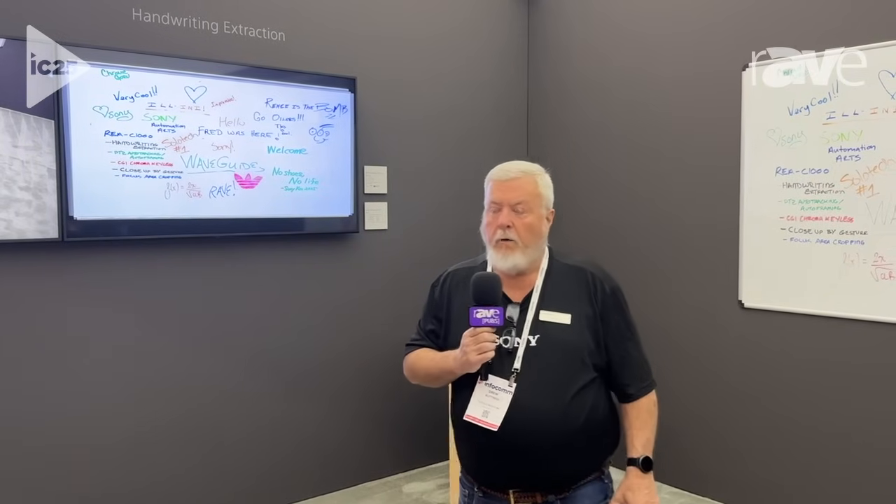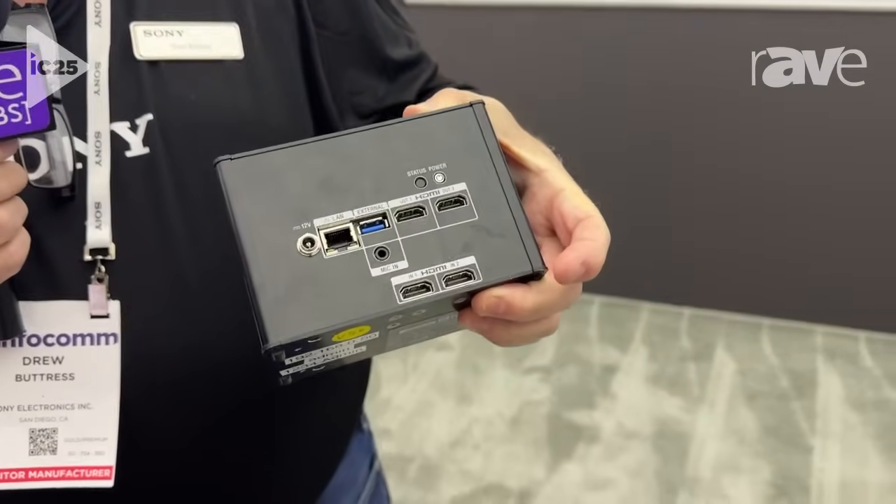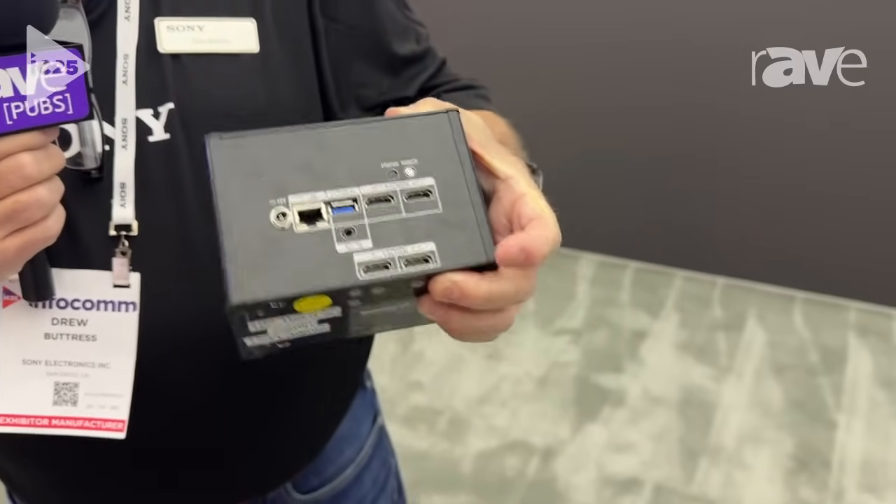My name is Drew Buttress, Sony's product manager for PTZ cameras and AI-based products. Today we're highlighting our handwriting application, which runs on this device — it's called the REAC1000. We're taking an HDMI 4K input and processing it to run the handwriting extraction application.